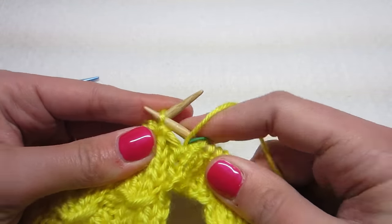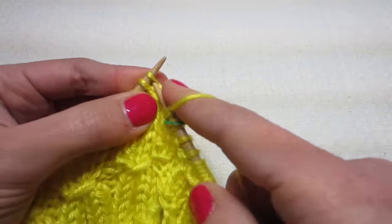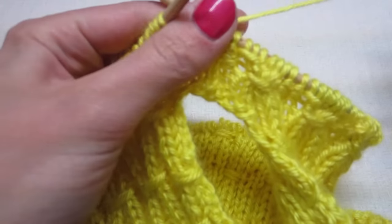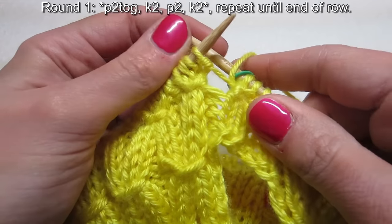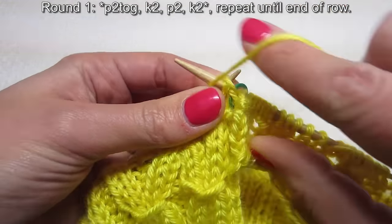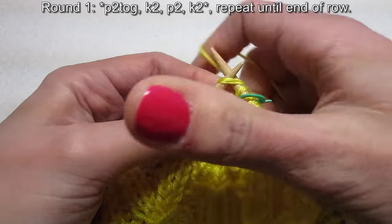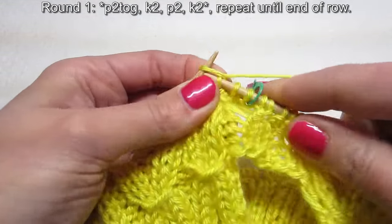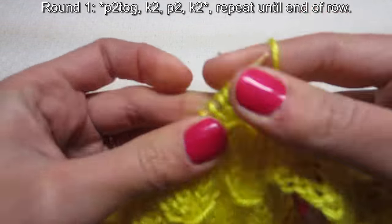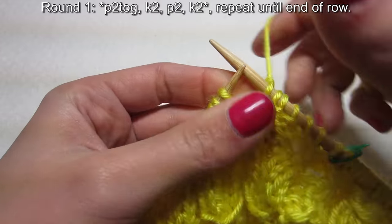Now let's start our decrease rounds. For round one, purl two together — instead of going through one, go through both, bring your yarn around, and pull it off. Purl two together, then knit two, purl two, knit two. Then repeat: purl two together, knit two, purl two, knit two.